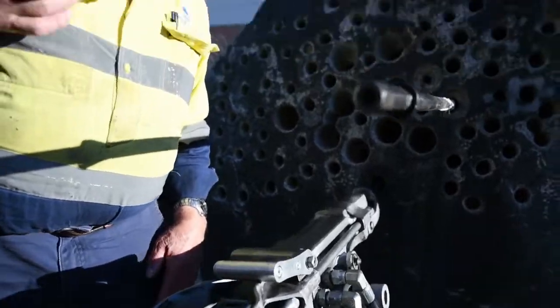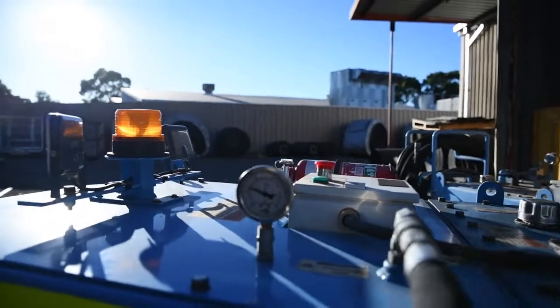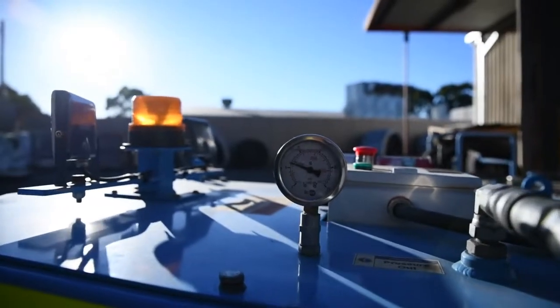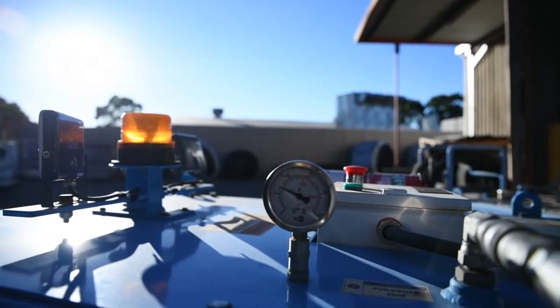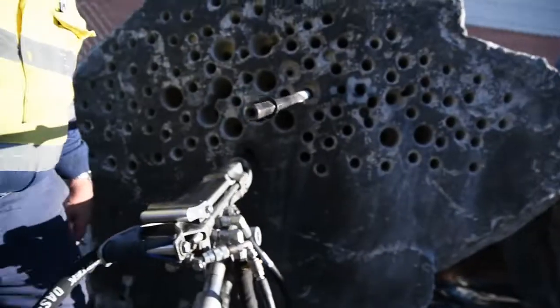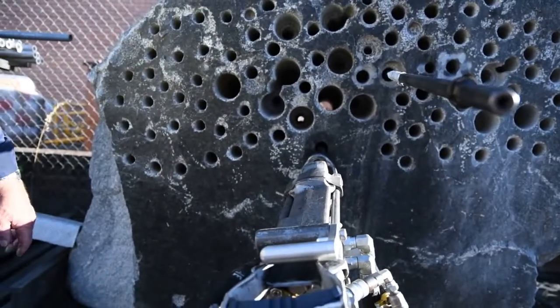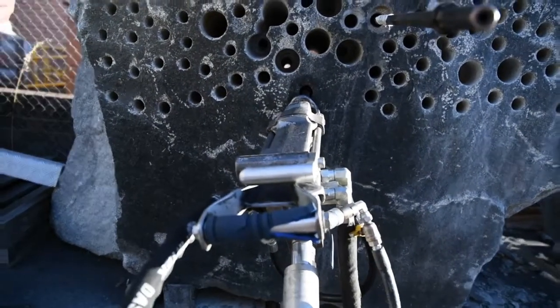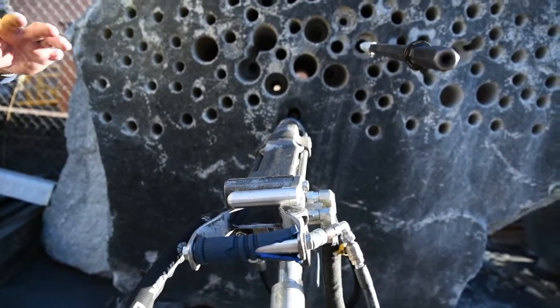Now when I turn the power pack on, there's the operating pressure of the oil returning from the drill back to the tank. So that's the right operating pressure now. That's the pressure of the oil going straight through the drill and back to the tank.